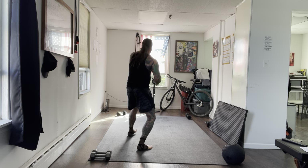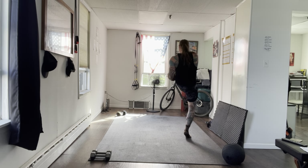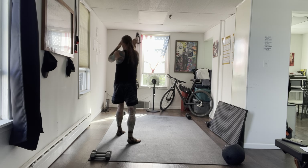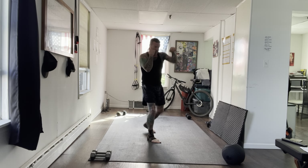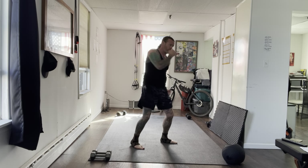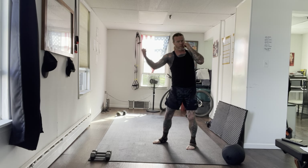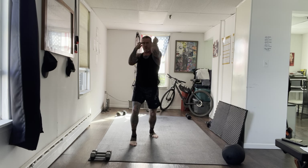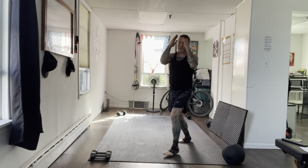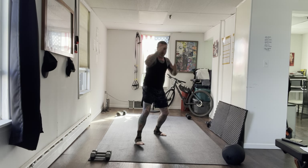Jab, cross, uppercut, hook, step into your elbow, knee, and move. I'll stay in the space so you can see me — if you have more space at home, move around more freely. Always finding your rhythm between combinations. Soft knees — let's go again. Jab, cross, uppercut, lean hook, elbow, knee, and land back. Move around. Always maintaining your stance in between — cannot be rigid. Soft knees, ready to strike.